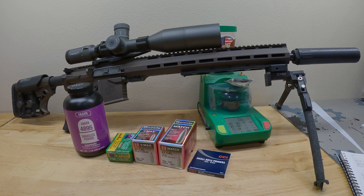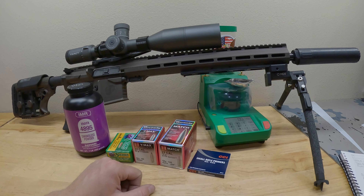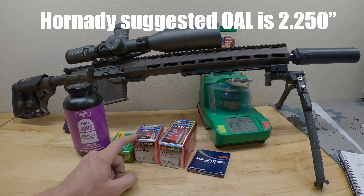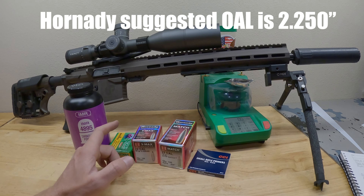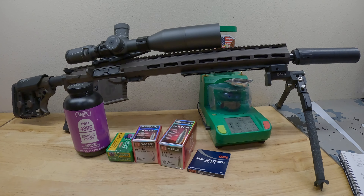On the rounds that got jammed into the chamber, I noticed the VMAX had quite a lot of a smooth circle scratched into the nose of the bullet. I think I loaded these a little too long — I need to check what the Hornady overall length is supposed to be on the 60 grains. I know the 75s and the 69s are around 2.250 to 2.260, mag length for the AR-15. I'm recording this intro after I've already shot them, so I wanted to explain that before you guys see the range footage. Let's go hit the range and see how these things shoot.